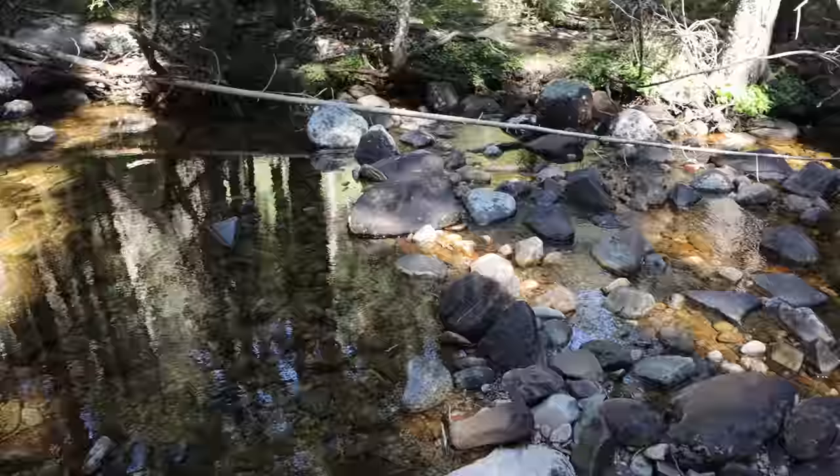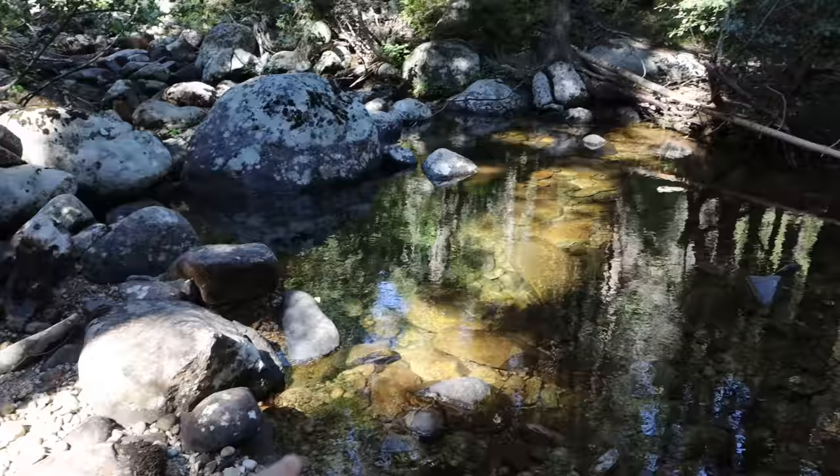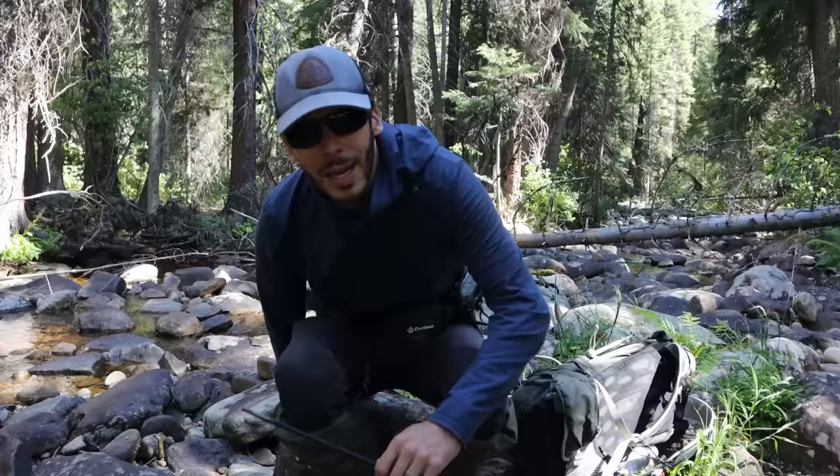Hi everyone. I'm fishing a little trickle of a stream here today. I'm in Montana. Beautiful forest setting, nice and cool. There's a little breeze. I'm excited to get to fishing here today. I wasn't sure that there were fish in here, but I've walked up past a couple of pools and there are indeed fish. I've spooked fish in here.